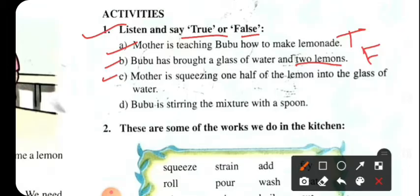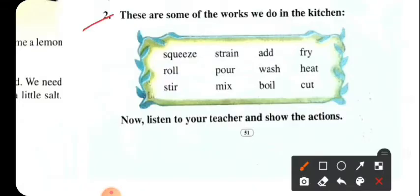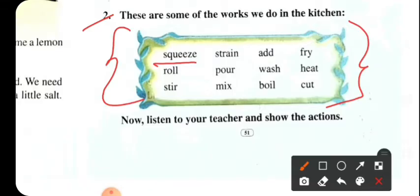I will put a glass of water in the middle. Bubu is stirring the mixer with a spoon. These are some of the works we do in the kitchen. Squeeze. Roll. Stir. Pour. Boil — B-O-L — boil. Fry — fry means bhaja. Heat — heat means goram. Cut — cut means kota.